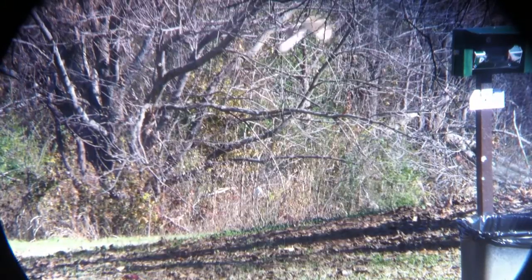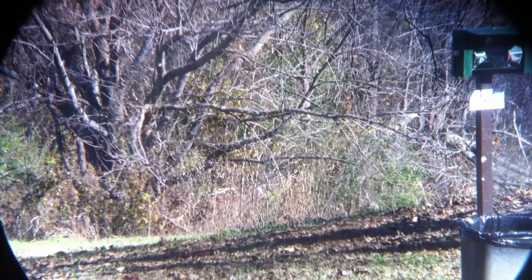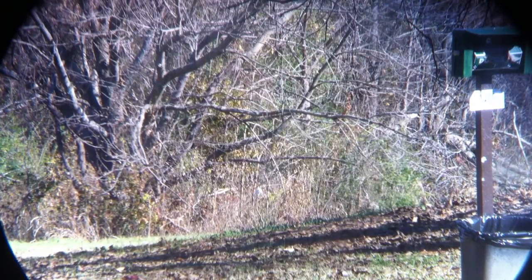Whoa, look at that hawk! Holy crap, did you see that? Oh, there goes another one. All right, here we go.